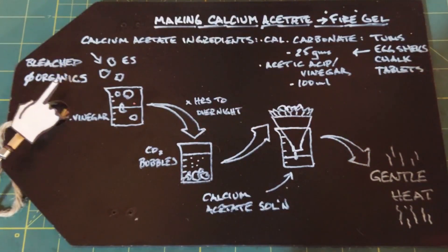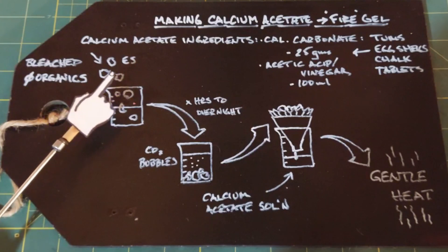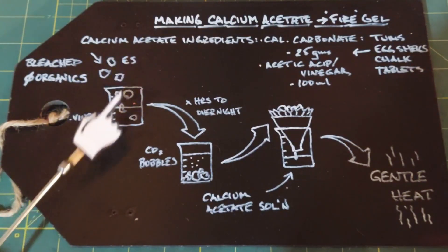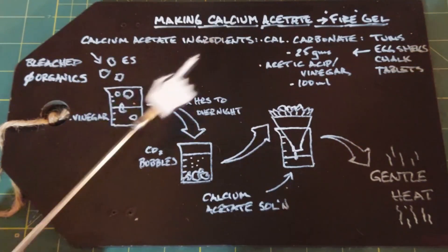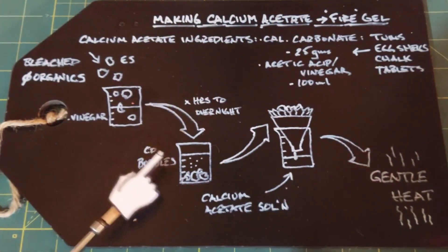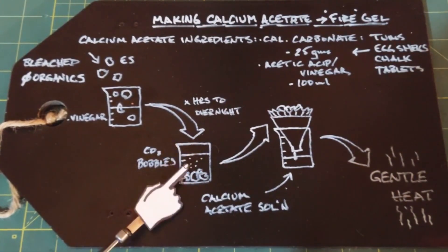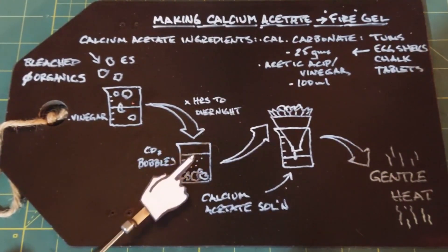I bleached them in about a 30 percent bleach-to-water mix for about an hour, then dried them out. I put 75 grams of eggshells into 300 milliliters of vinegar according to that ratio. Once you put the eggshells into the vinegar, you'll notice immediate bubbles forming — this is the carbon dioxide coming off.